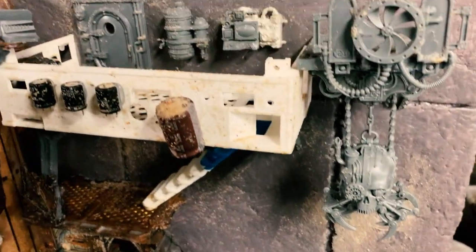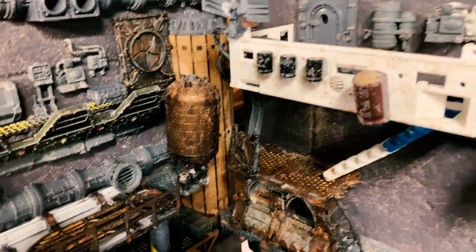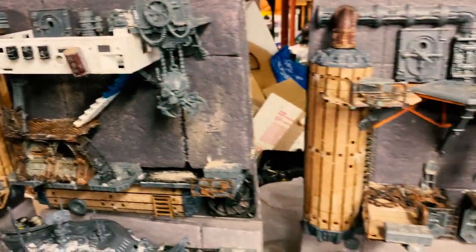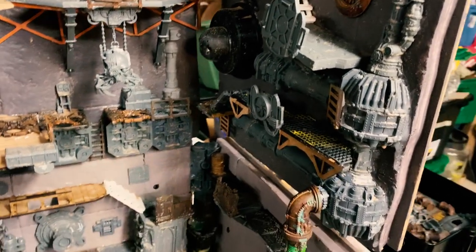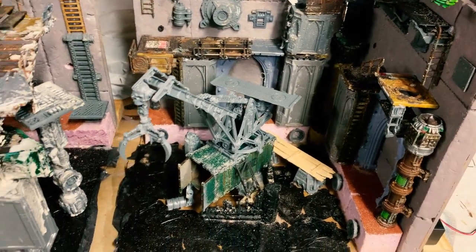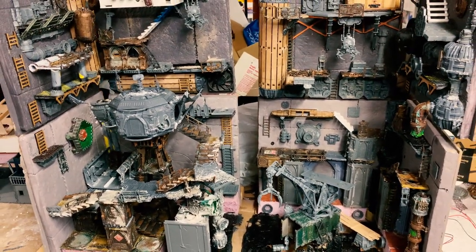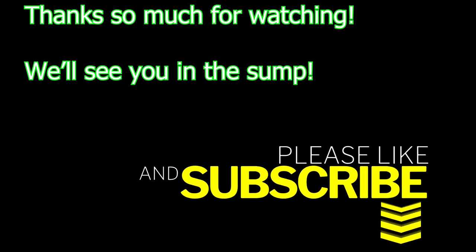I put this together just to get an end shot. You can see the sand. We're getting to the end here — this is the final build. I'm not going to film priming; it's going to be a little tricky to prime all of these together, but we're going to get it. Here's an end shot — thank you guys so much for watching, we'll see you next time.